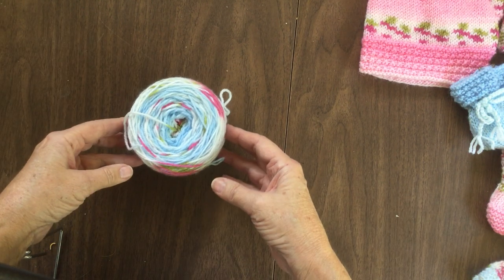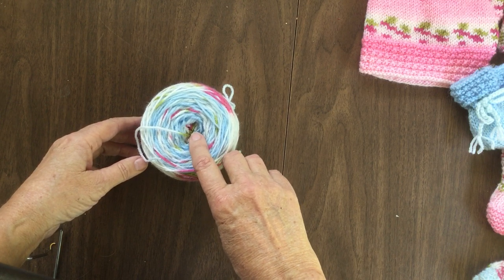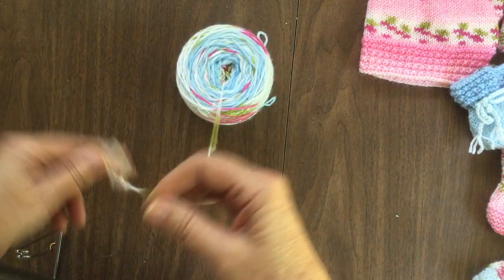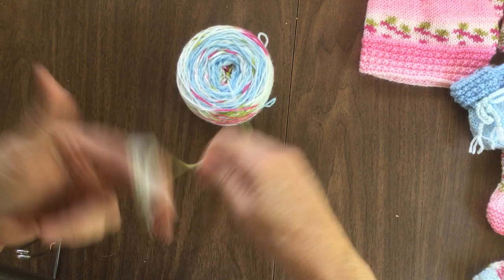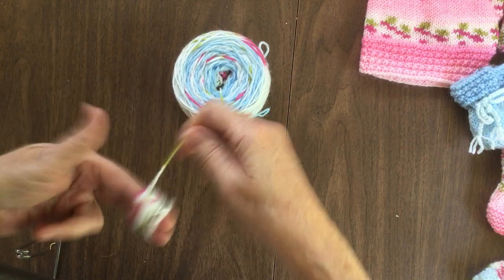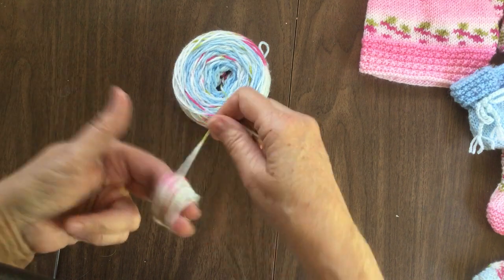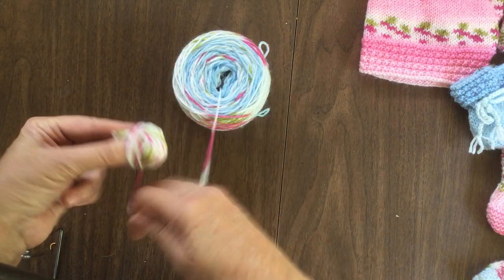I'm going to use this blue. You can actually see the darkest color in here, and you can see the flowers. If this was a whole ball and I was getting ready to start, the first thing I would do is wind up all the excess yarn I will not be using — wind it until I'm past the darker section. We will use it on another part of the project, so we're not going to lose it.